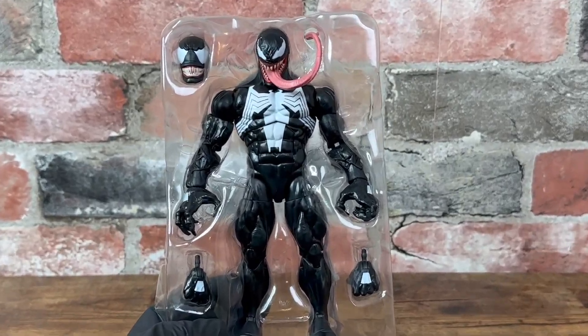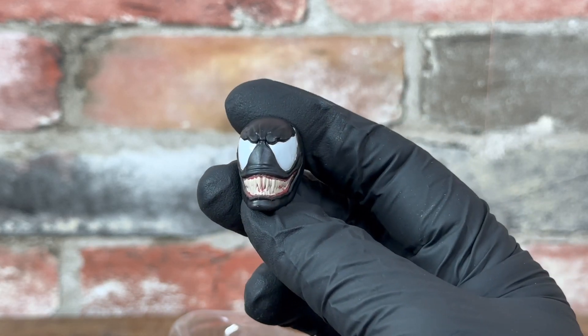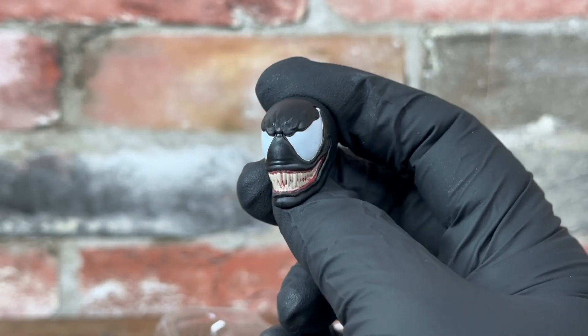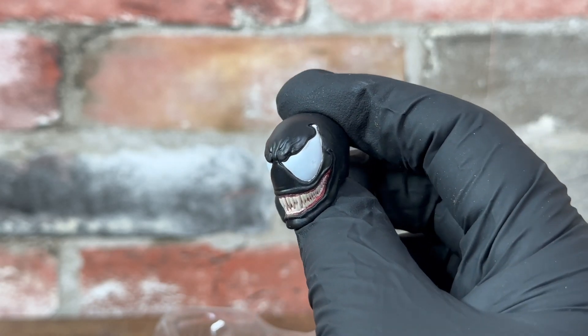Here we have a figure. That's amazing. Really classic. The Venom there from the comics — that is awesome.